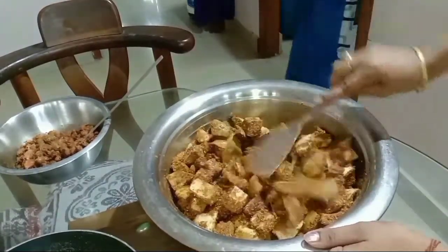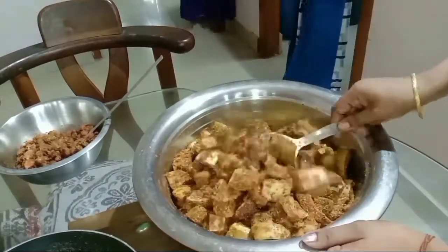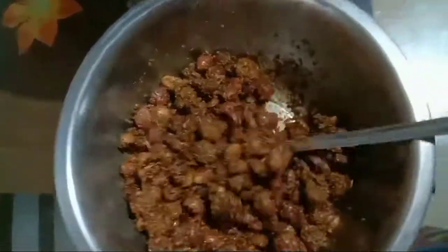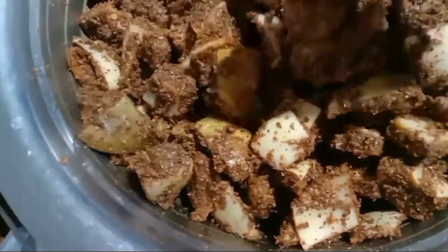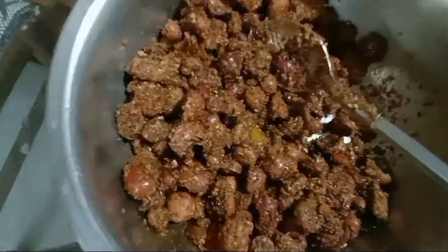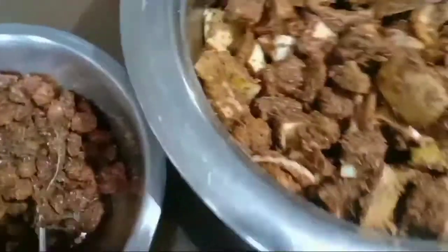I have a grain of salt and it is made of salt. You can add the flour and water and mix the flour together.